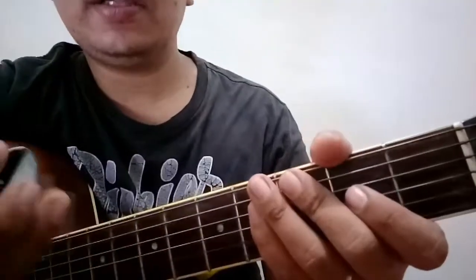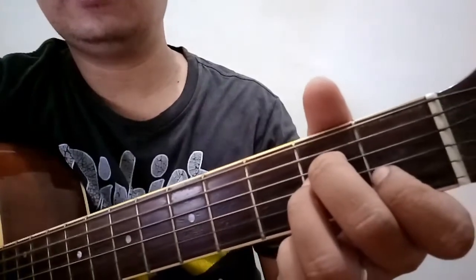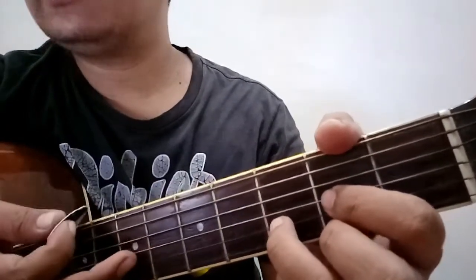First chord is A minor. Ang strumming pattern niya is tatlong down. So ulitin natin, A minor.